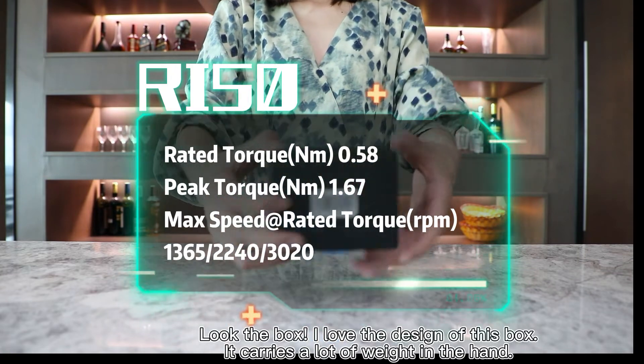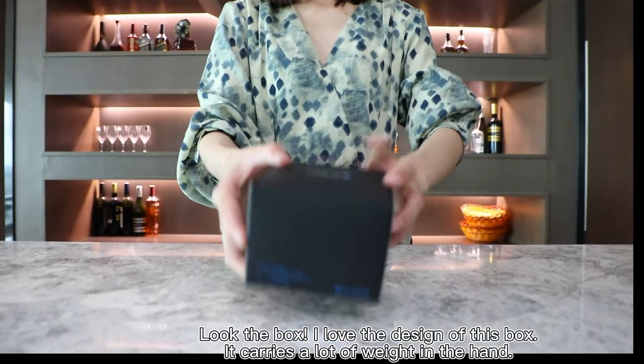Look at the box. I love the design of this box. It carries a lot of weight in the hand.